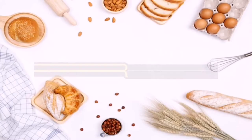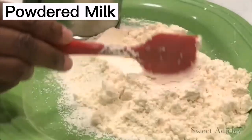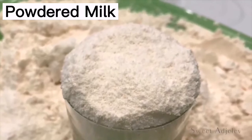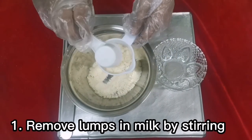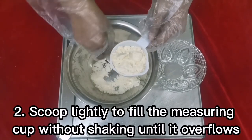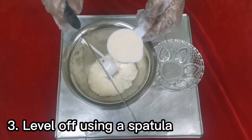The last ingredient is powdered milk, also called dried milk or milk powder. It is a manufactured dairy product made by evaporating milk to dryness. Dry milk powder can be used in place of milk in liquid form in a recipe. To measure: first remove lumps in the milk powder by stirring. Second, scoop lightly to fill the measuring cup or spoon without shaking until it overflows. And lastly, use a spatula to level off the measurement.